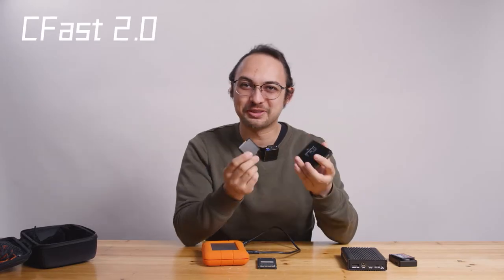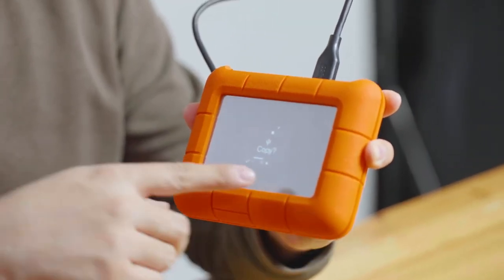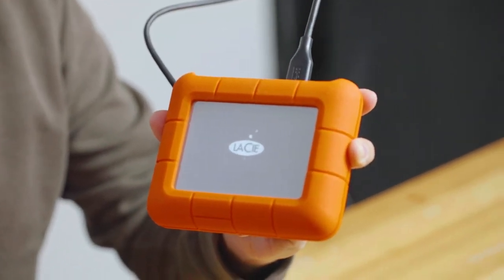Next one: CFast 2.0, recently very popular since Arri Mini and Red Komodo. As we can see, it also detected this type of card and we can start the copy.